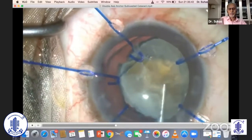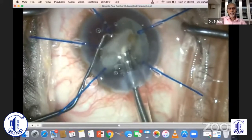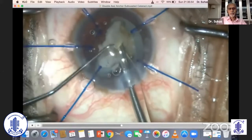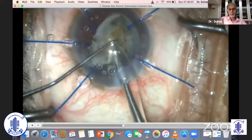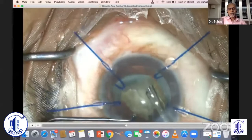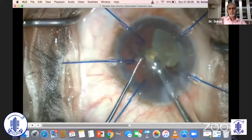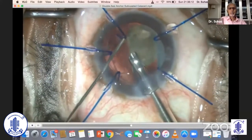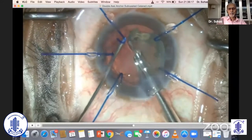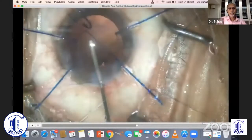I'm using my bevel down to pick a nucleus piece and bring it anteriorly. With patience and repeated adjustments of your phaco dynamics, you're finally able to get most of it. Even at this stage it's safer to inject some more viscoelastic so that you have your final piece out, and then you would clean the bag.